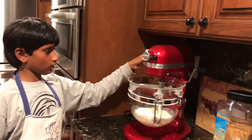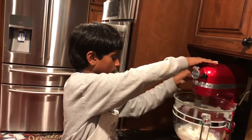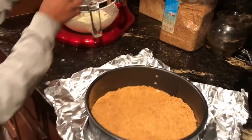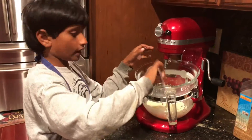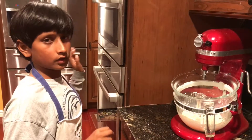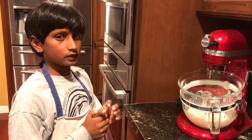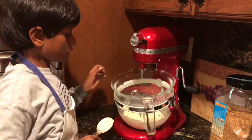We're stirring our cream cheese filling. As you can see, it's looking really good. Now we're going to add it into our nice graham cracker base, and then we're going to put it into the oven at 400 degrees in a water bath for 10 minutes, and then we're lowering the heat to 325 and putting it in the oven for 40 minutes.